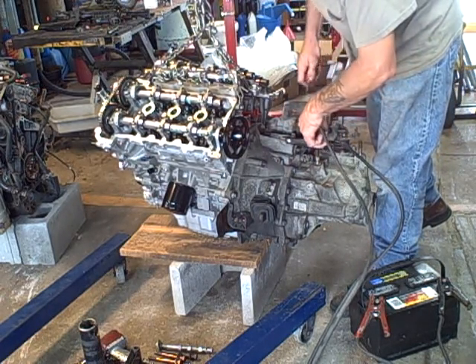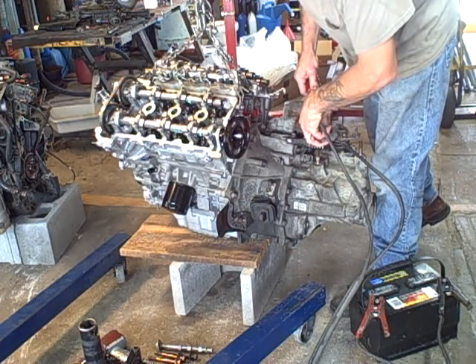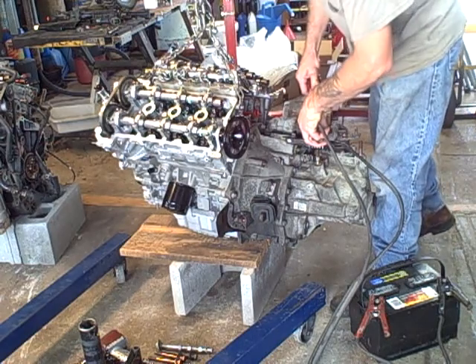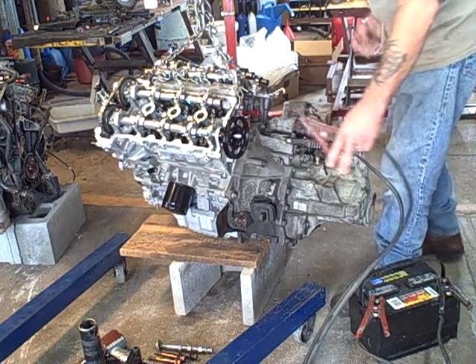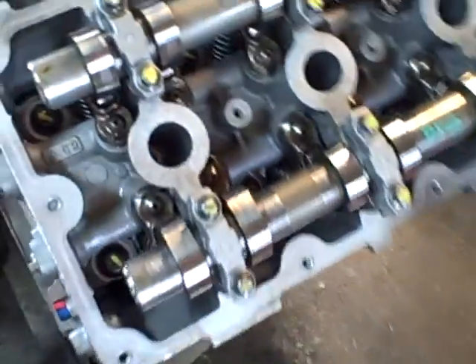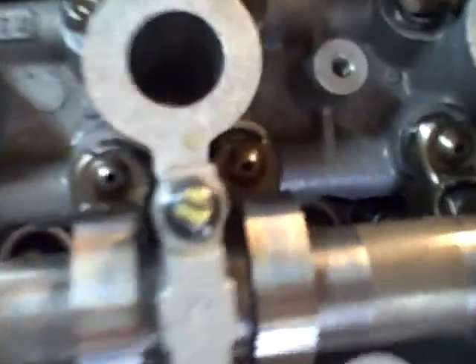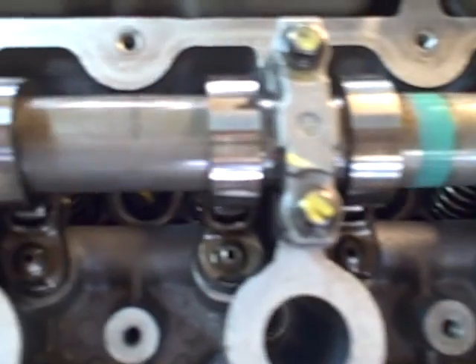Just a little bit longer — the starter is starting to warm up. I don't have a light in my hand, but it doesn't appear to me that it's pumping any oil.